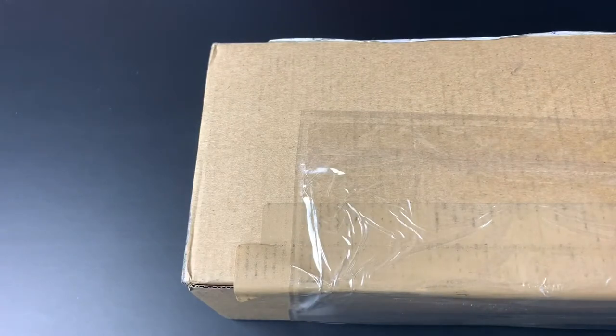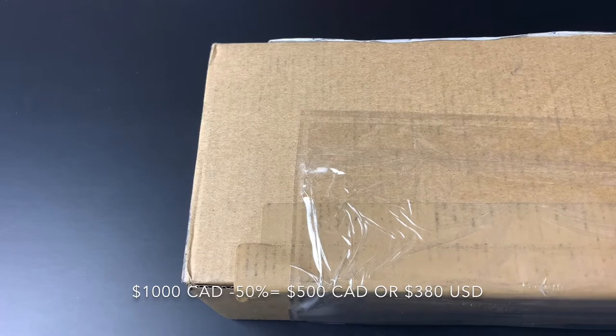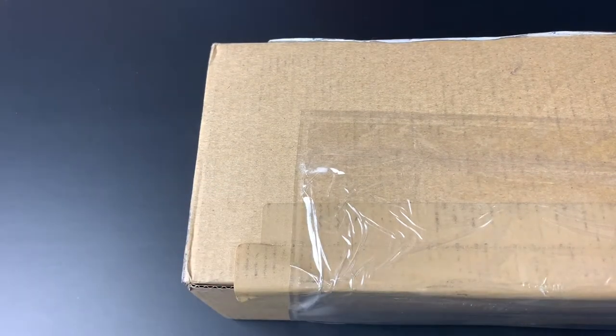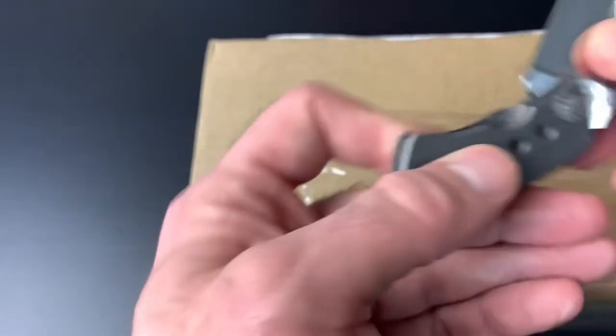I did get this on sale — about 50% off. Normally it retails for about a thousand dollars and I got it for about five hundred dollars, which is an amazing price on a great watch. I'll mention that although I do have a lot of Christopher Ward content in my videos, I am not sponsored by them. I just have their watches because I like them and they often go on really good sales.